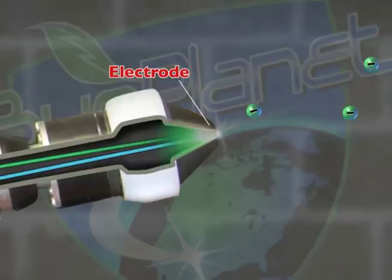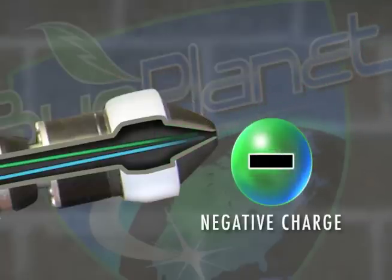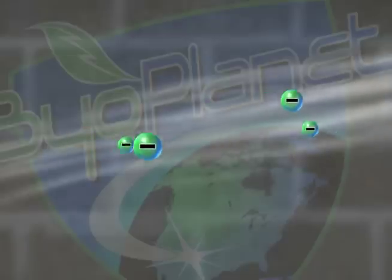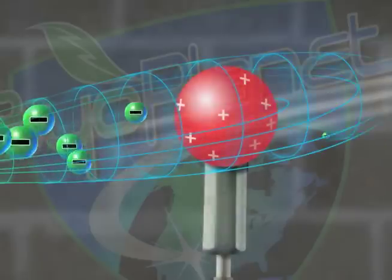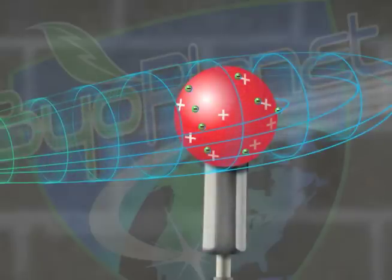Electrons are induced onto the droplets as they leave the nozzle with a highly negative charge. The negatively charged droplets are carried by a stream of air following the electrical field of force lines towards the target, without losing their charge.